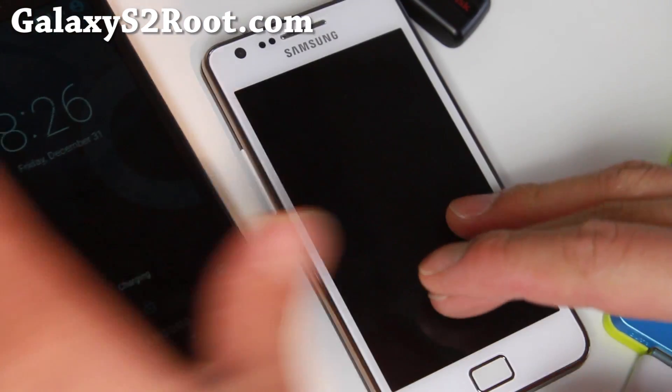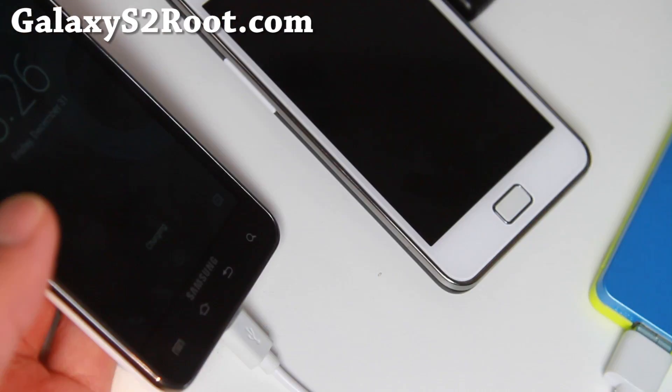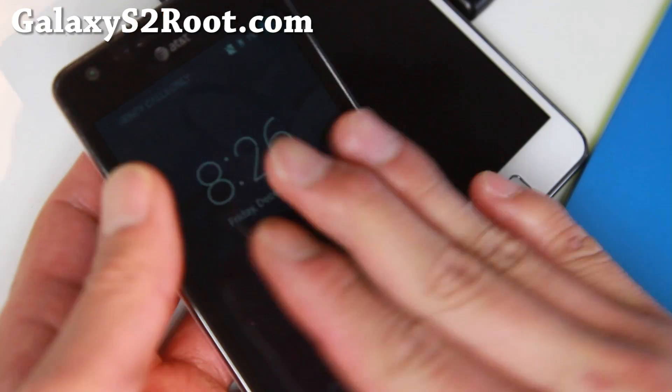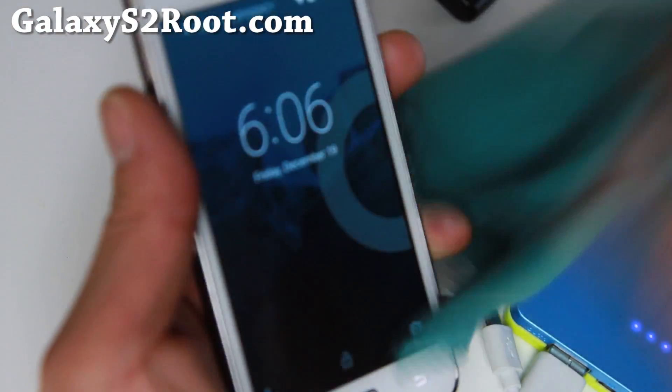I've got it running on my AT&T Galaxy S2. This thing just heats up and eats up battery life. As you can see, I've got it tethered to my charger and it's just heating and it just freezes up. So I don't recommend the AT&T version. You can actually install the i9100 version on the AT&T, but actually both of these I don't recommend.